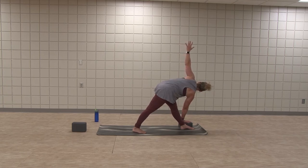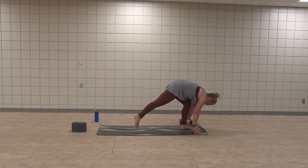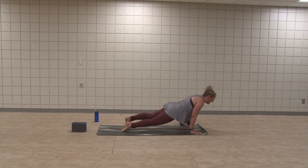Left arm can stay at hip or raise up. Dial the heart open — you're strong, you're long. You're twisting out the tension, bringing out what we don't need. Exhale, bring those hands back. Step back to your plank. And stay or flow through your vinyasa.